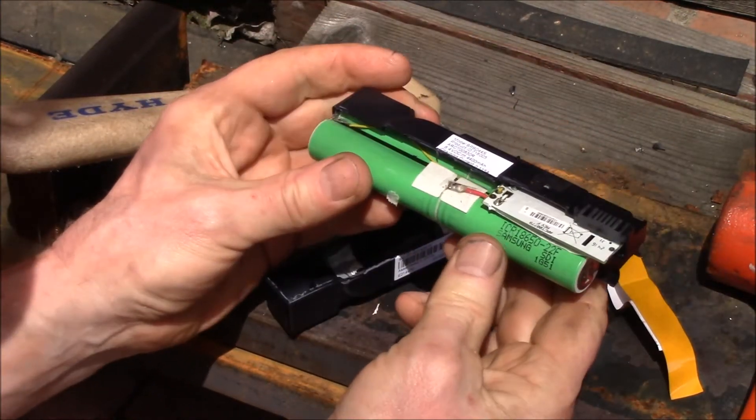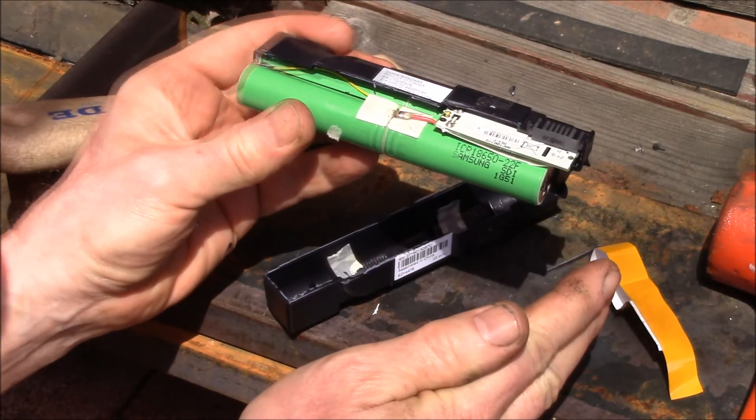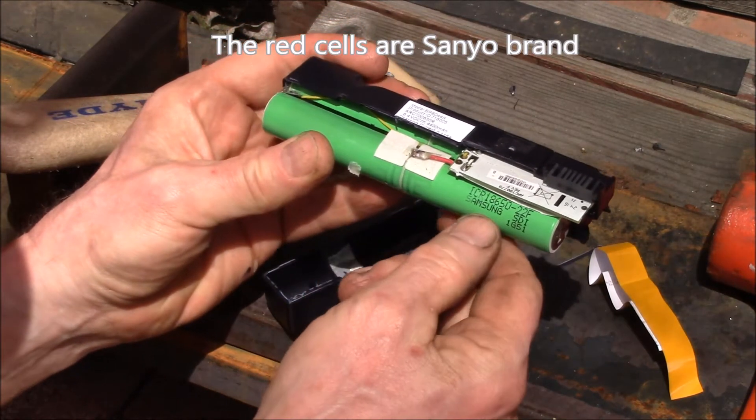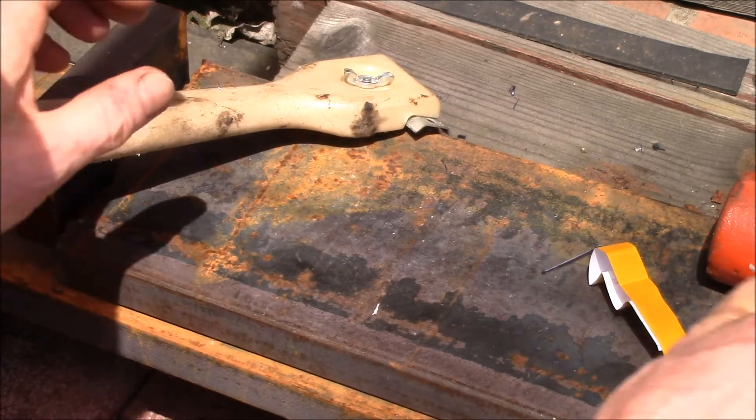These have quite a wide variety of cells — there's Samsung, Sony, LG, there's a MOLI, and then there's one cell I haven't identified yet. It's red. Let's see if we can take a look at some of these other ones.